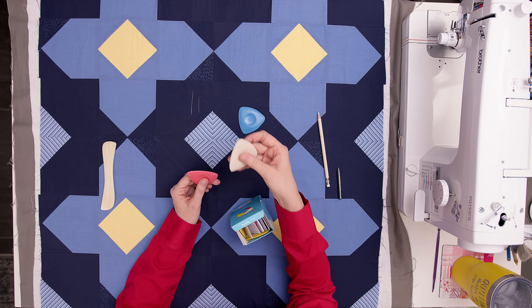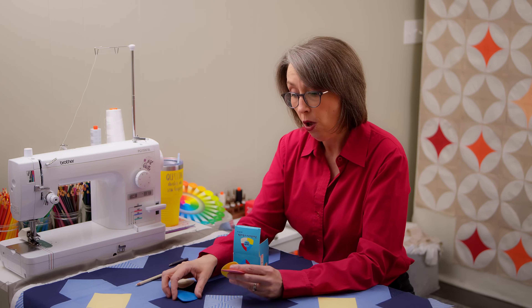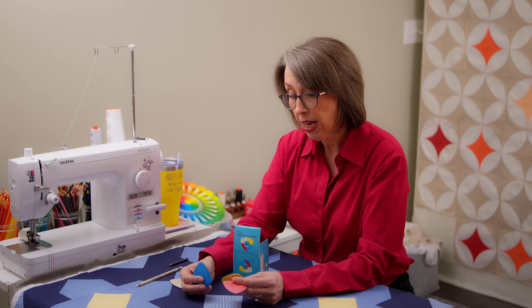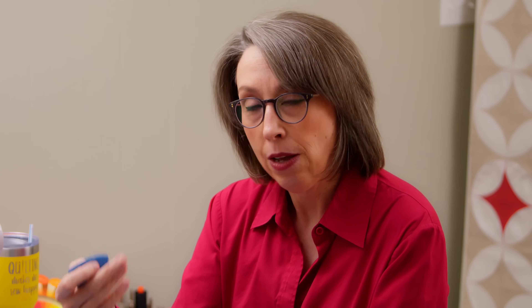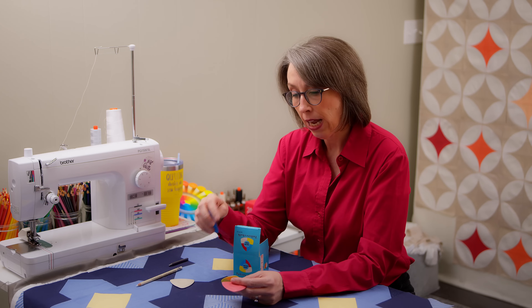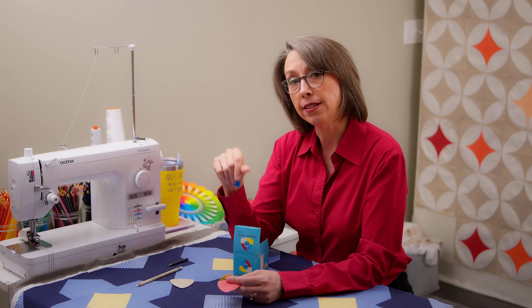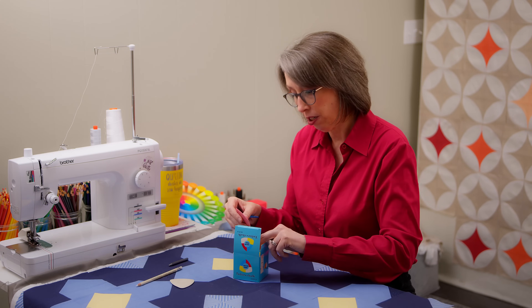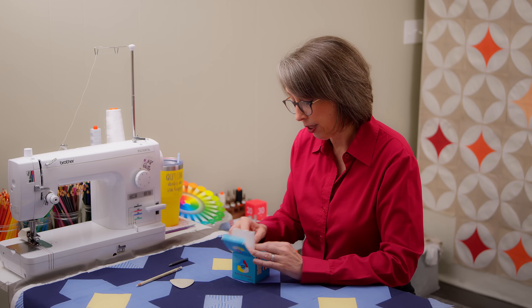From experience: if you use a chalk pencil that's blue or yellow, sometimes if you press too hard or if it's a fabric that takes chalk really well, it won't come out in the first wash. So you either have to pre-treat along your quilting line, or just know you may have to wash your quilt again or spot-treat it. I use a toothbrush and OxiClean. If you don't want to have to work that hard to clean the marks out, you might not go the chalk route.